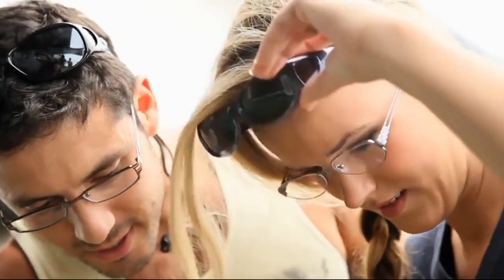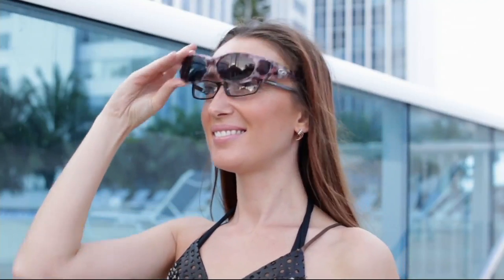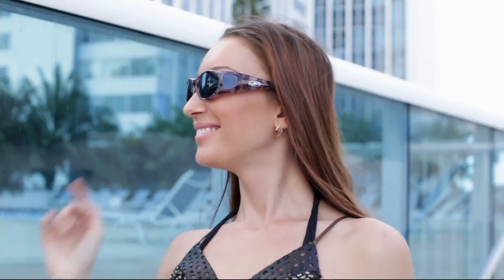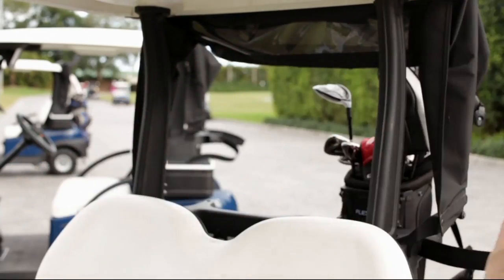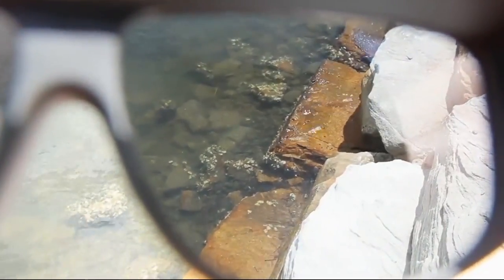She brings us the Jonathan Paul fit-overs. This gives you the opportunity to wear your regular glasses and put this down over them, get the polar view technology with polarized lenses — and spend just $40 on this. The item number is F1266.